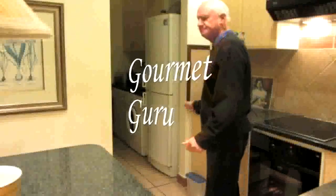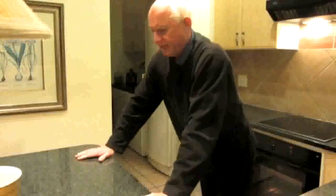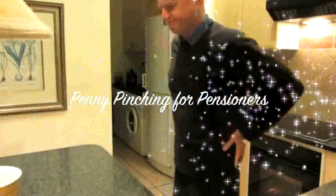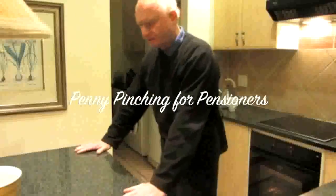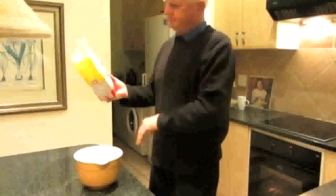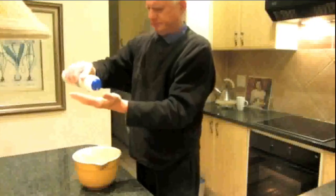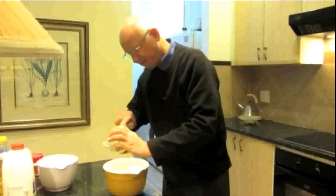Good morning! This morning we're going to do buttermilk rusks — gourmet meals or penny-pinching for pension that won't break the bank. A kilogram of flour, a teaspoonful of salt. I'm putting in a half a cup.